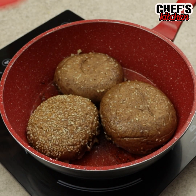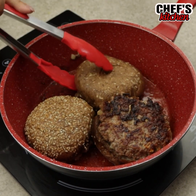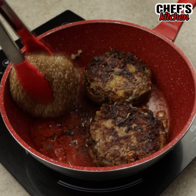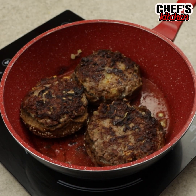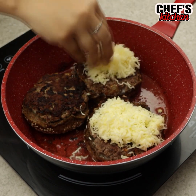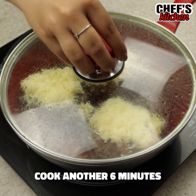After that, let's turn them over. Now we'll put some cheese. We'll cook for another 6 minutes.